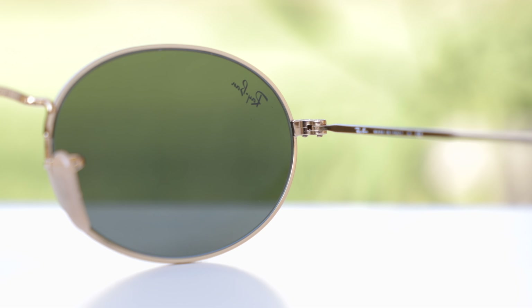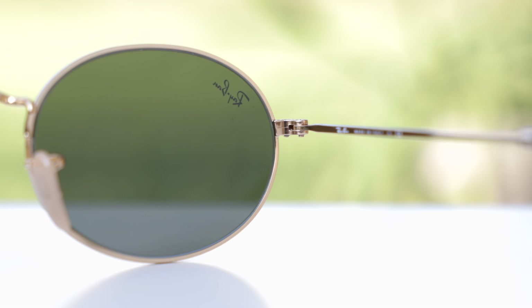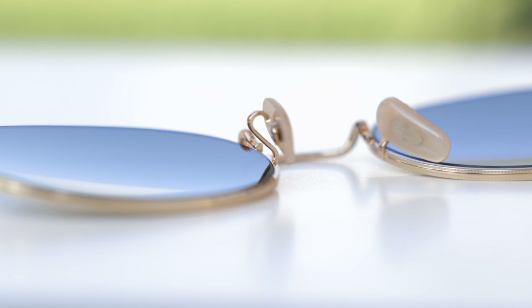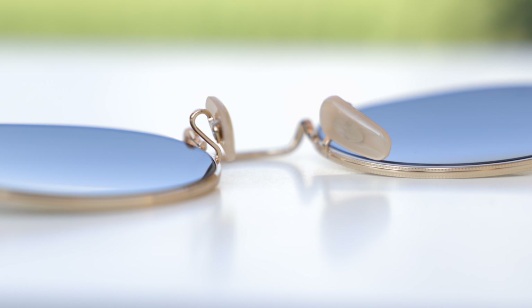They have all-metal hinges which feel very premium when opening them up and when closing them. They also feature fully adjustable nose rests, so you can completely adjust these to your liking. And through those nose rests, we can see an etched RB logo.